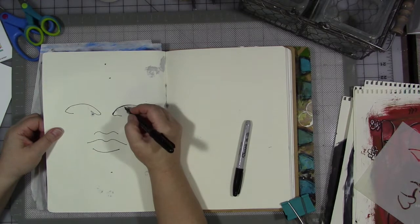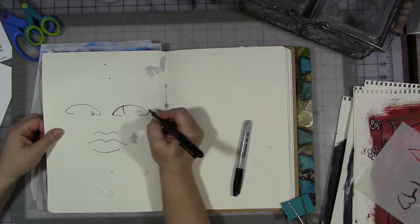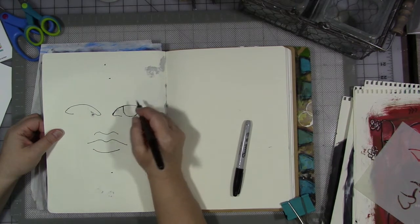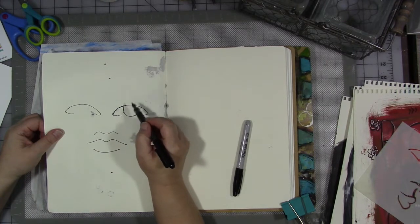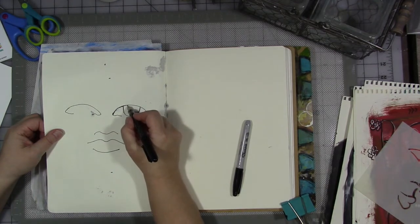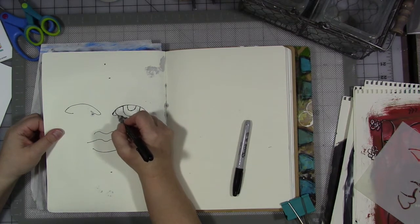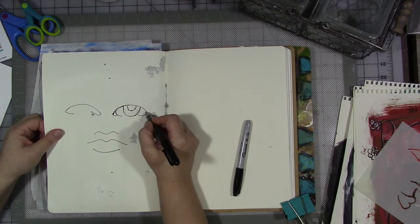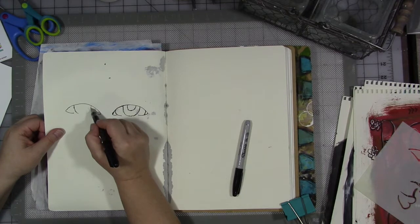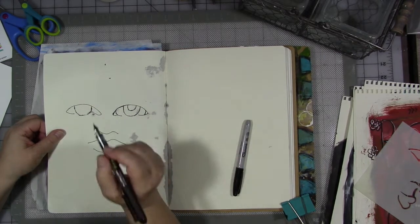Now let's start to put some features in. The first thing I'm going to do is put in the iris — the colored part of the eye — which should be something like that. It won't be a full circle because if you look at yourself in the mirror, the upper part of the iris is usually covered by the upper eyelid. Then I'm going to put in the pupil. Your eye is round and there's a tear duct there. I wouldn't worry too much about trying to get them exact.